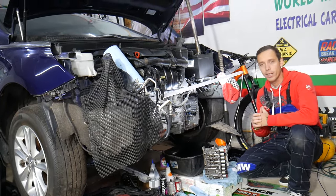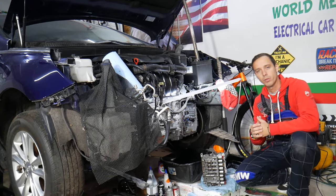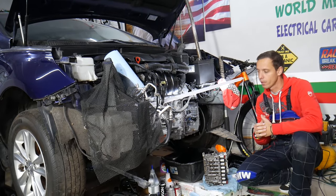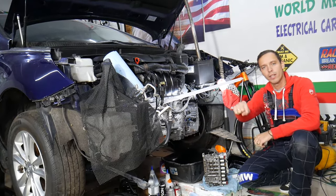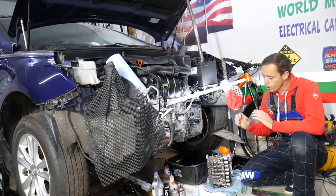Every single car we get in the garage, we try to make at least two to three hundred free repair videos. Our mission in the shop is to save you as much money as we can. All we need in return — please subscribe to the channel and like the video, so we can keep making these absolutely free videos. If you need to buy any parts or tools for a good price with quick shipping, check out the link in the description below — that's where we get all our supplies from and you can save quite a bit of money.